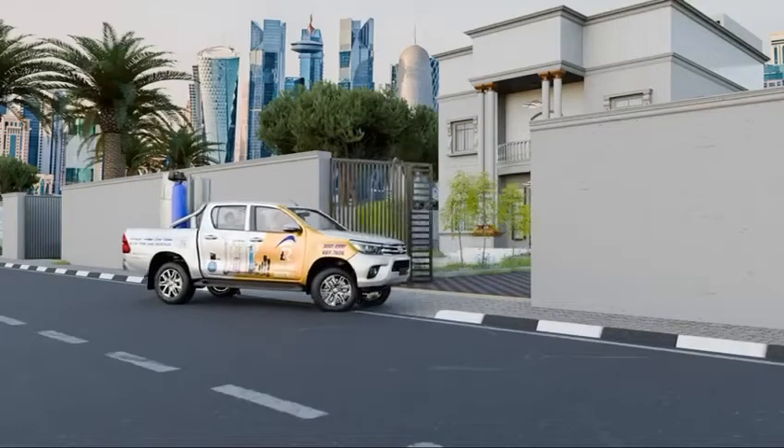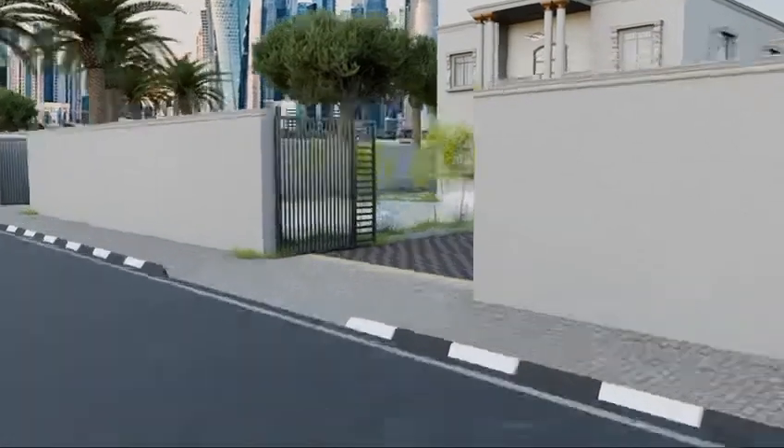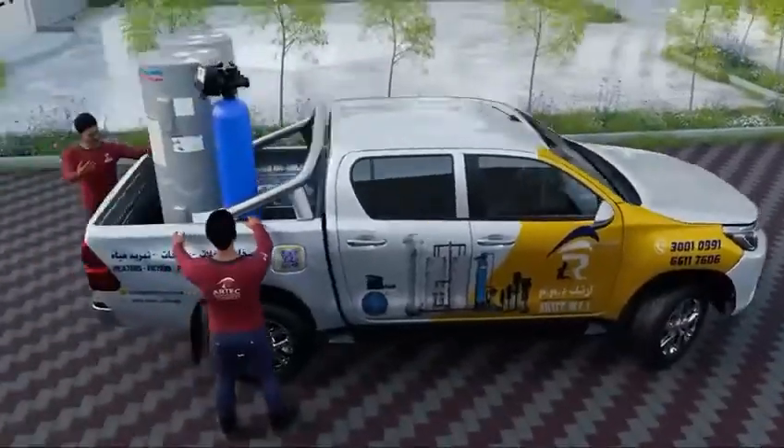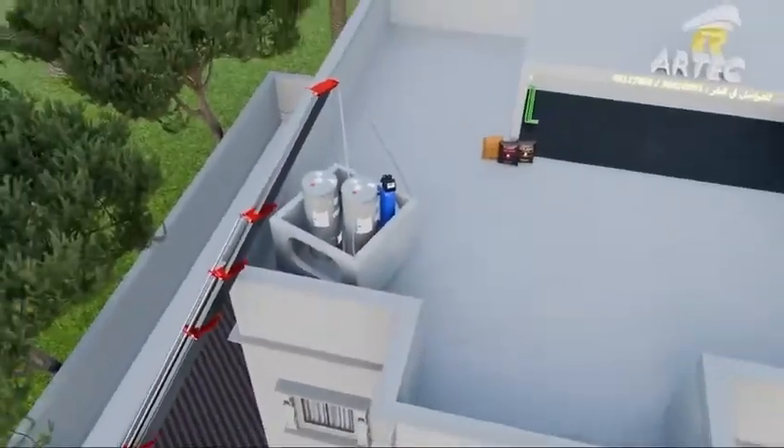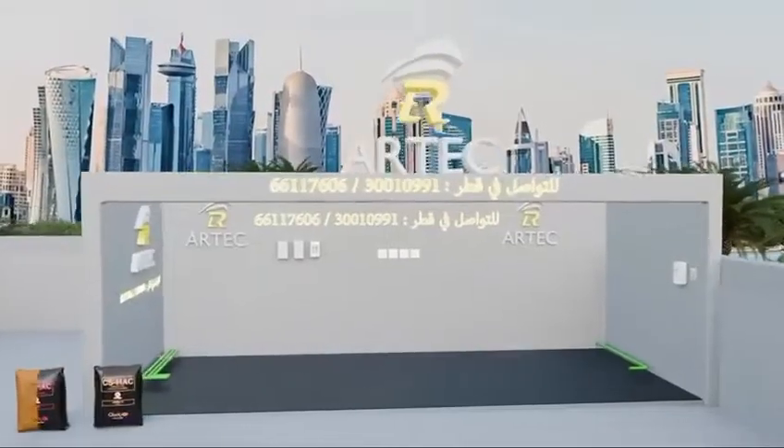Artec Water Technology Company in Qatar provides you with a guide on the supply and installation of a comprehensive centralized system using state-of-the-art technologies. The installation process involves multiple stages as below.